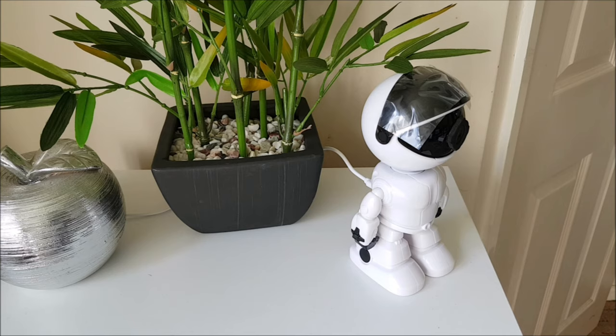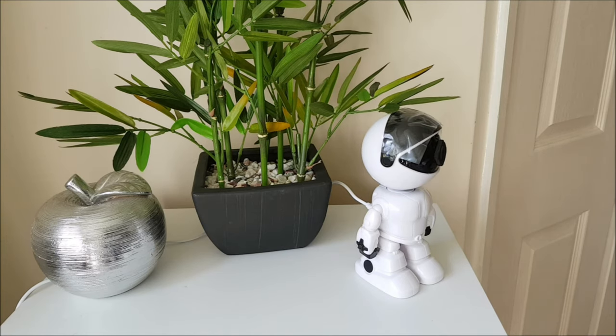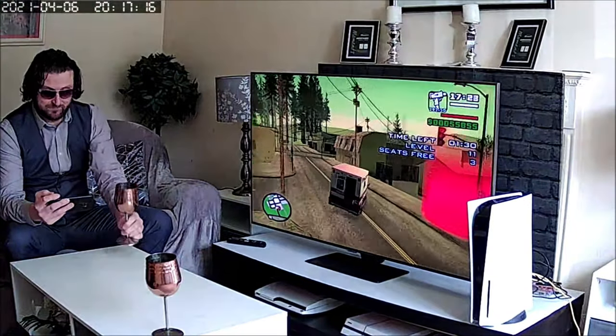You also get the ability to provide a physical presence through vocal interactions — for example saying 'Hi, what are you doing in my house?' — almost like using the camera as a two-way intercom. When it comes to motion detection, it also has auto-tracking, so it can follow an individual around your room and automatically move the camera following that moving presence.